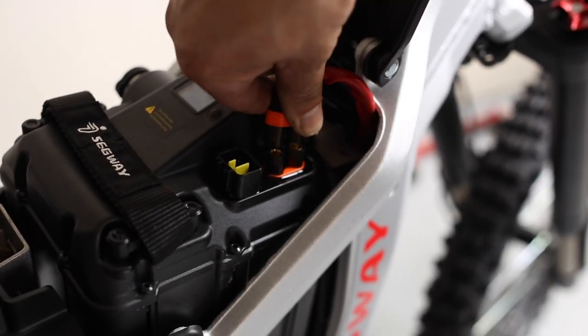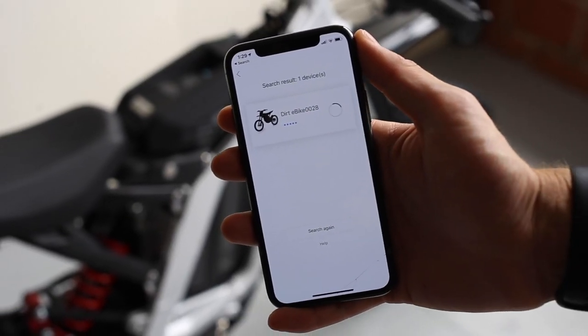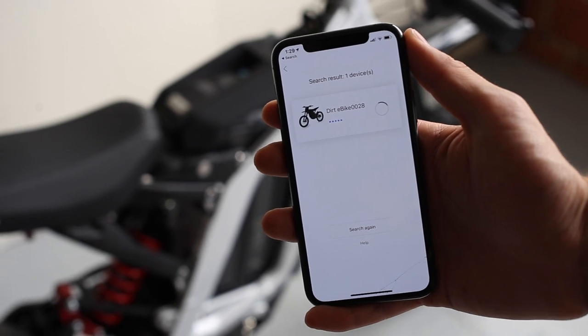Finally, you add the battery, plug it in, and it's ready to ride. The X160 also has Bluetooth and a phone app, which is a unique feature that the Surons do not have.